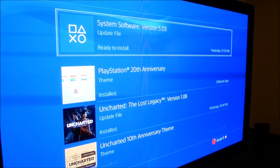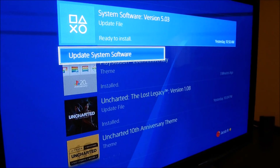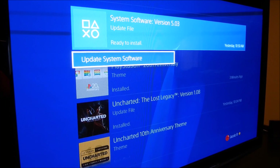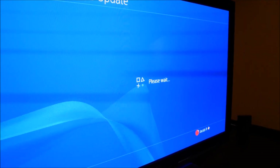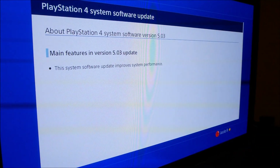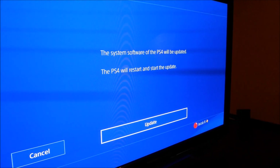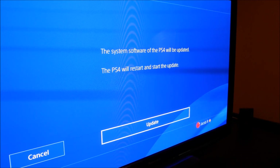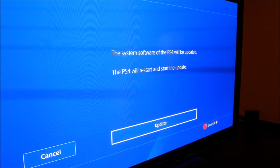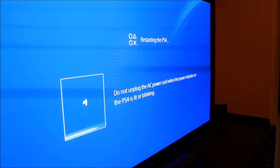So I've got system software update version 5.03 — I downloaded this yesterday but haven't installed it yet. If we go to update it gives us the details: it says 'improved system performance,' nothing big. We go to next, the PS4 will restart and start the update. All right, so we're gonna click update and then unplug the PS4 while it's updating.